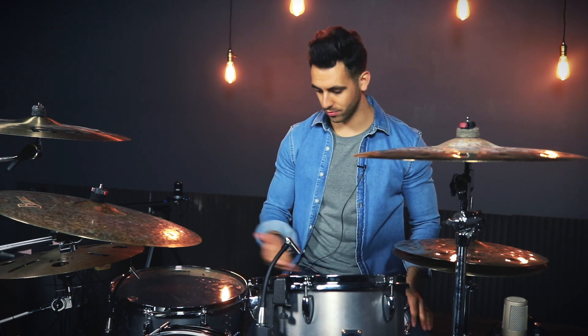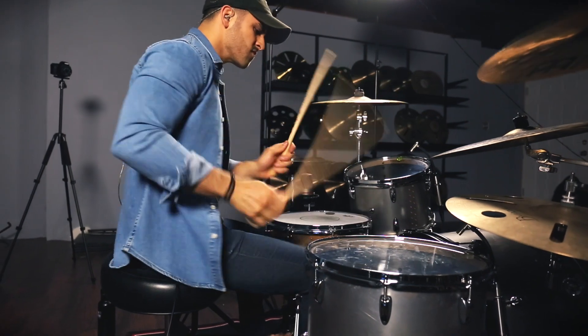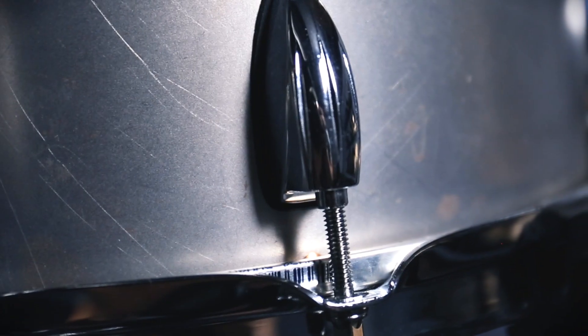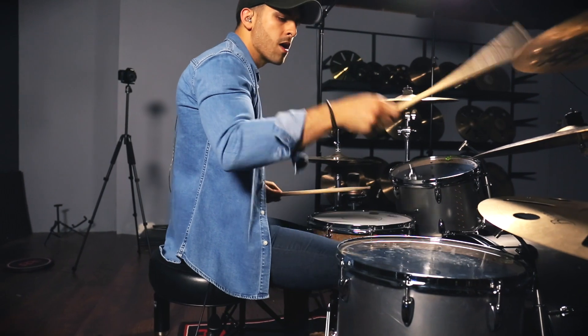Now moving on to hardware, the hoops on the toms are a 2.3 millimeter triple flanged hoop, which is great — they look awesome and they sound great. On the bass drum hoops, we've got a powder-coated steel, which is a nice black that I think accents this silver really well. And then the floor tom legs are the Indy Drum Labs tunable tom brackets, which look awesome and give you a lot of control and are super easy to adjust.